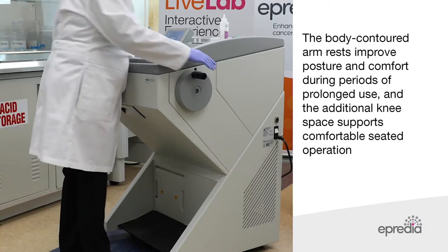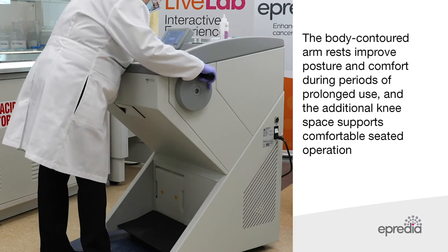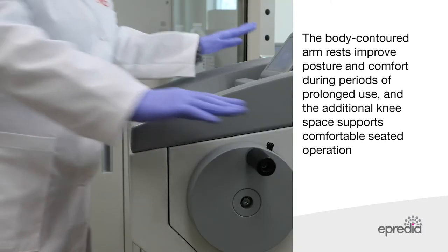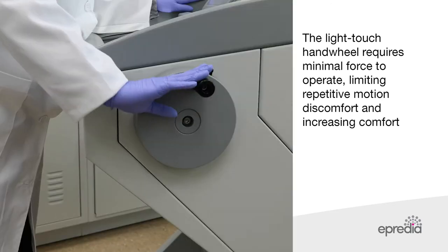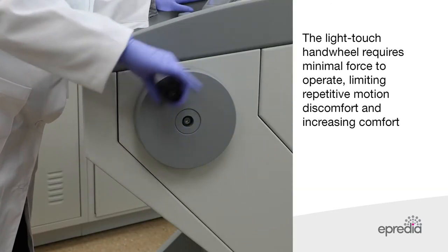The body-contoured armrests improve posture and comfort during periods of prolonged use, and the additional knee space supports comfortable seated operation. The light touch hand wheel requires minimal force to operate, limiting repetitive motion discomfort and increasing comfort overall.